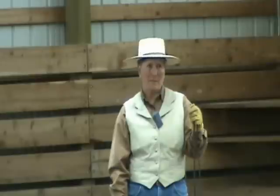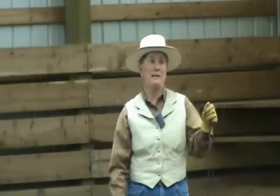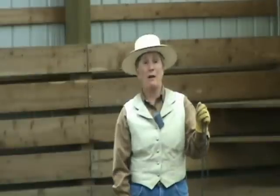We're going to work on a little bit of liberty positioning — in other words, no strings attached. Your horse is turned loose, totally naked. There are a couple of things that you need to think about before you get started with this kind of positioning.